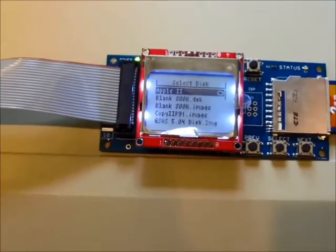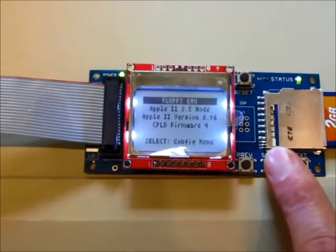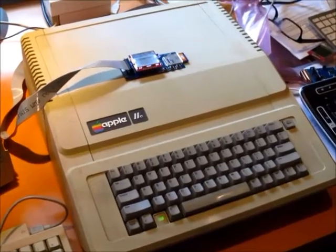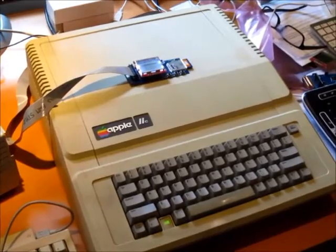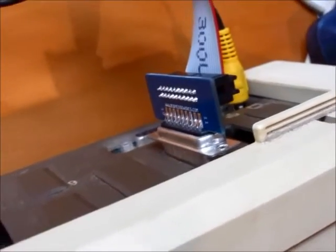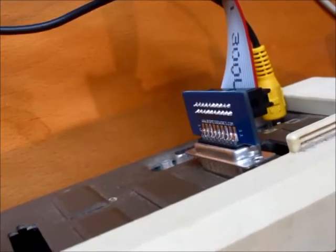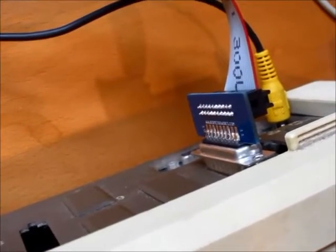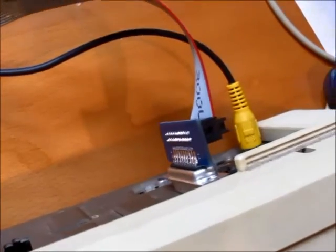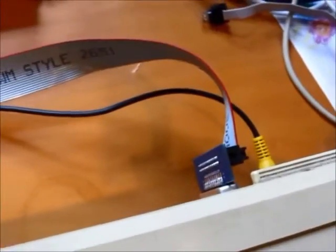Next I want to show off 5.25 inch disk emulation on my Apple IIe. Let's switch emulation modes and choose 5.25 inch floppy. Here's my Apple IIe with the Floppy Emu connected via extension cable, plugged into the 19-pin disk port on the Apple 5.25 inch disk controller card. If you have one of the older Disk 2 controller cards that takes a 20-pin ribbon cable, that's no problem — you can detach the ribbon cable from the adapter and connect it straight to the Disk 2 controller card.